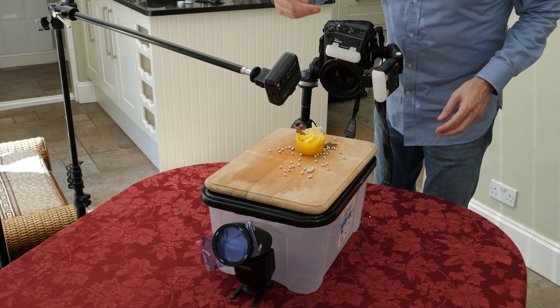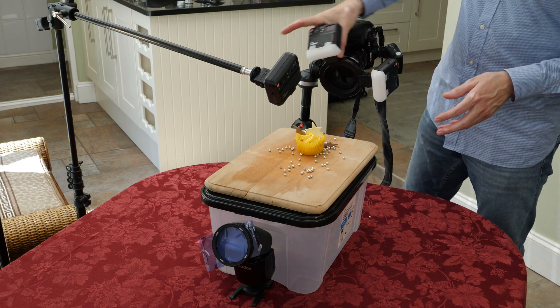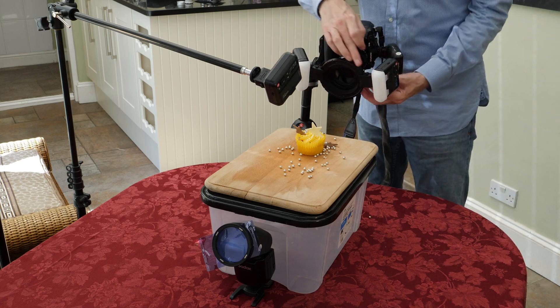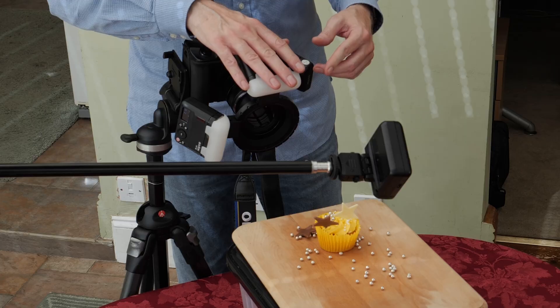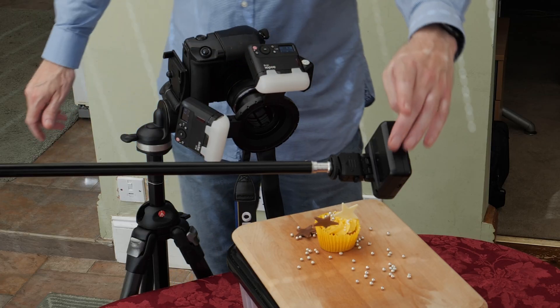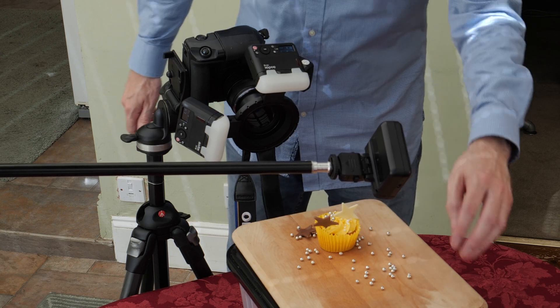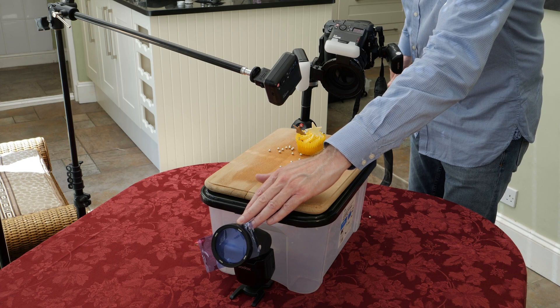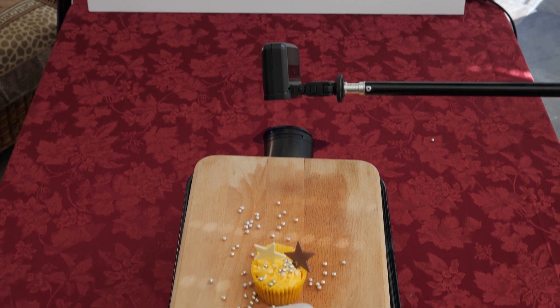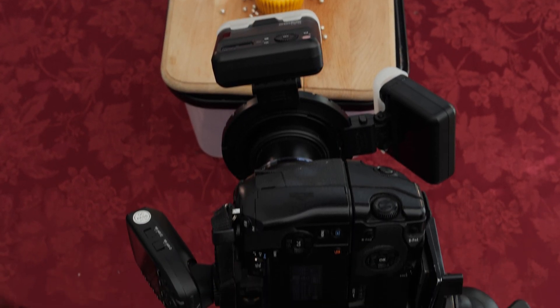The MF12 on the side of the mounting ring will be the brighter main light. The second flash at the 12 o'clock position will be the fill light controlling the shadows. The MF12 on the boom arm is adding edge and backlighting. The V1 is hidden behind the box ready to turn the background blue thanks to the colored gel. I am now all set to capture our cupcake image.